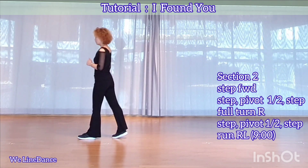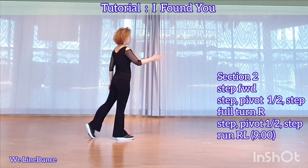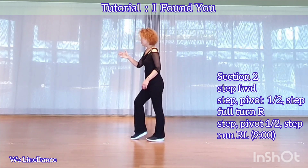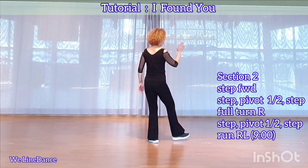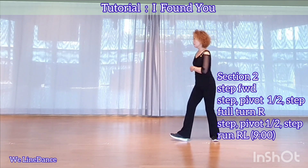Section 2. Step forward, step forward, pivot half, and step forward. Make a full turn to your right, half turn to your right, stepping back, half turn to your right, stepping forward. And step forward, pivot half, and step forward.